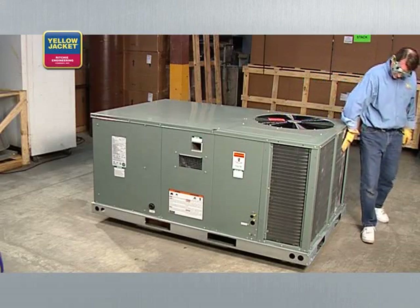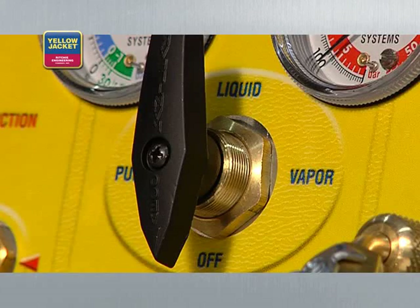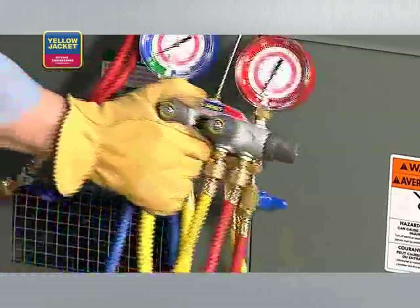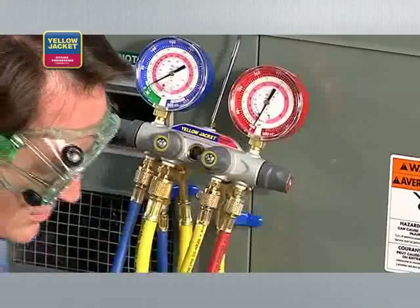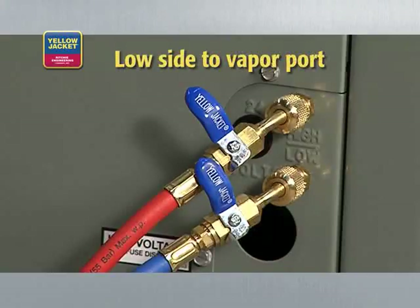In the liquid recovery method, refrigerant is transferred while still in the liquid state. Make sure the system you're servicing is turned off, the recovery machine selector knob is set to off, and all valves on the manifold are closed. We're using a manifold for this demonstration because it has additional metering and allows us to pull from both the high and low side ports at the same time. Connect your manifold to the system being serviced — high side to liquid port and low side to vapor port.